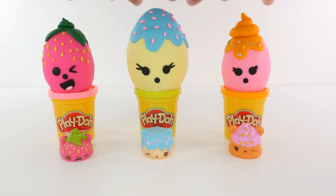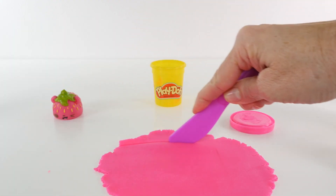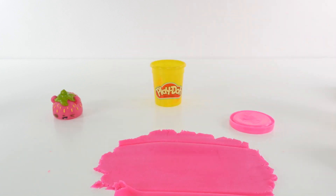Hey guys! In a previous video, I showed you how to make these adorable Play-Doh Nom Nom surprise eggs, and today we're going to open them. But first, let's take a quick look at how I made them.